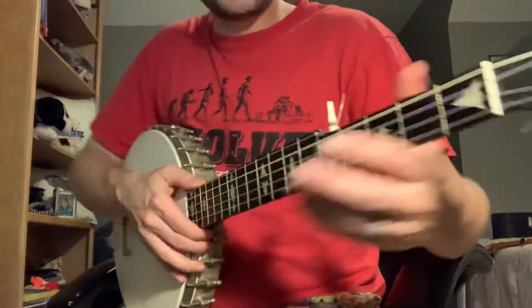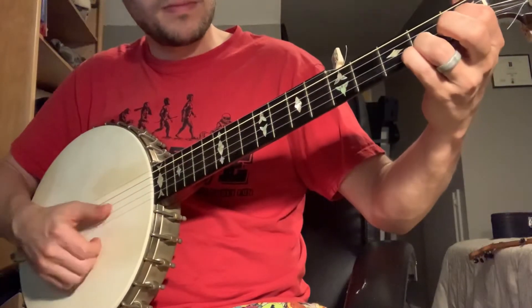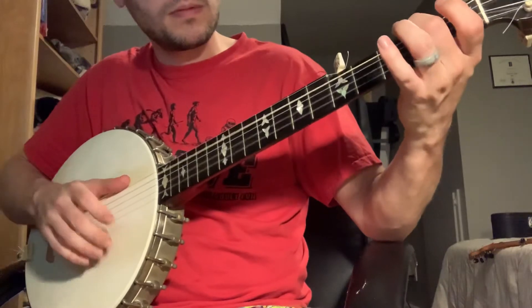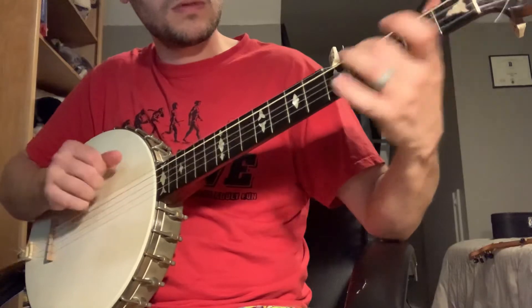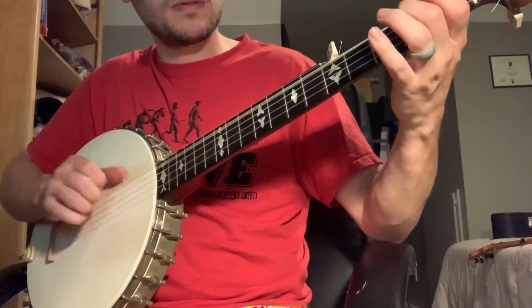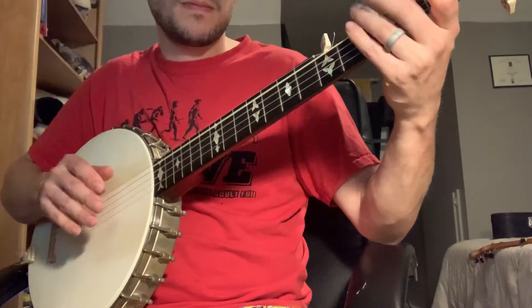Okay. And let me bring it up close here so you can sort of see the fretting of this song. I'll start over.